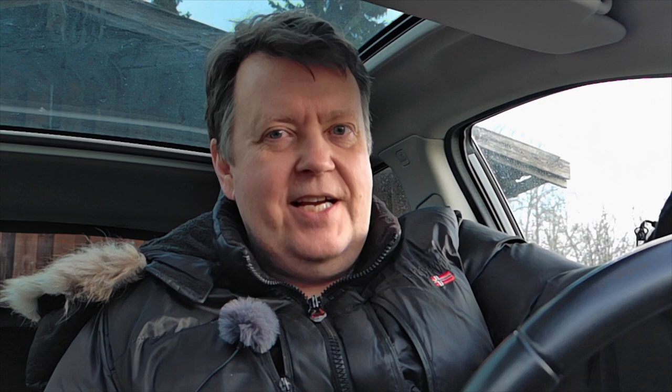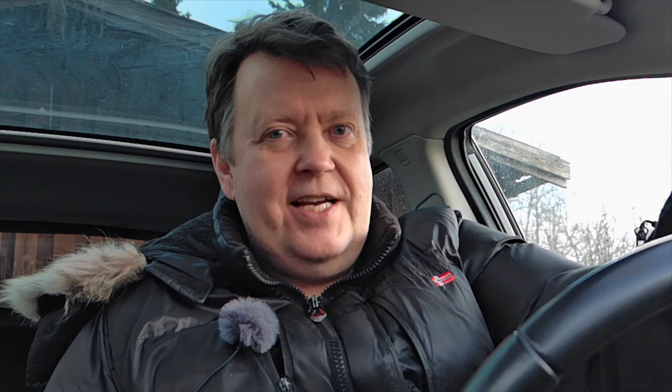Maybe it's because I'm so used to other fly apps and haven't yet gotten comfortable with the Autel Sky app. Auto and manual focus seem to work nicely, as does the ability to change frame rate. And of course there are the 50 megapixel images — very impressive for a drone of this size — which you can check out via the link in the description. Unfortunately, RAW is not yet available for those who like to post-process. Let me know in the comments if you have tips to resolve these issues, and if you liked the video, give it a like!